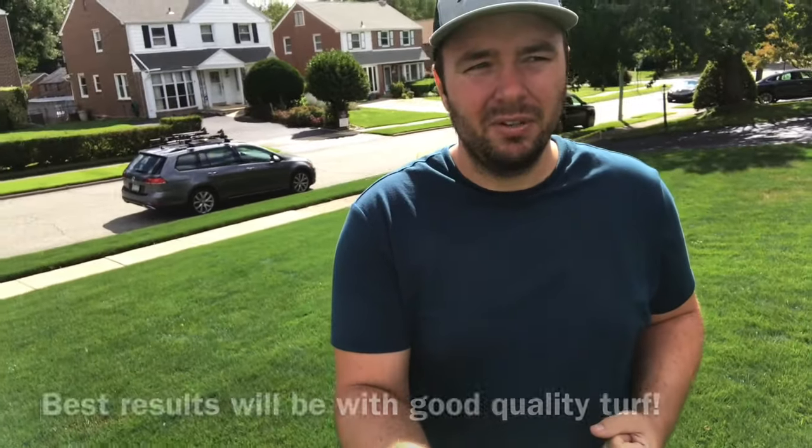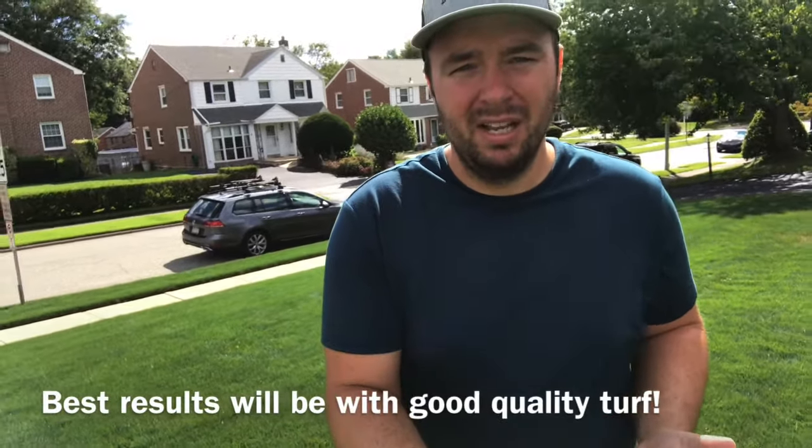Alright guys, to get started we need three things. One, a good quality turf grass. I have perennial ryegrass, minimal weeds. You can stripe with a turf that has some weeds in it — I've also seen people stripe with crabgrass. The second thing we need is the sun and a bright sunny day. It's the reflection of the sun off the grass that gives you the stripes.